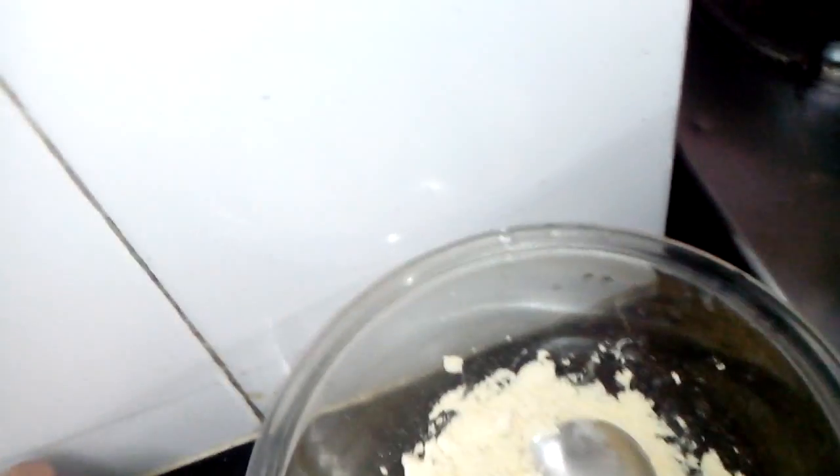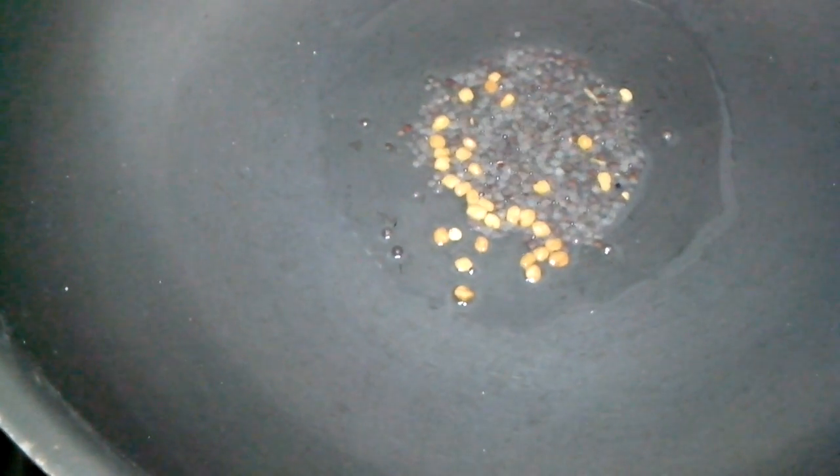First thing I will do is — I have taken one tablespoon oil. Now I will add fenugreek seeds. Fenugreek seeds are a little bitter in taste, so use very little. It is just for the flavor; it gives a very good flavor to the dish. Now I added fenugreek seeds and mustard seeds — this rai, that is mustard seeds. They are crackling now. I have kept it on slow fire so it doesn't burn.